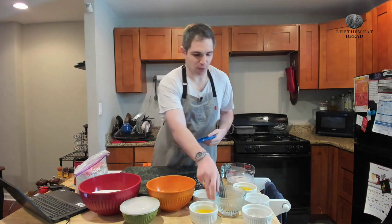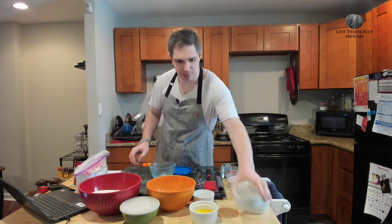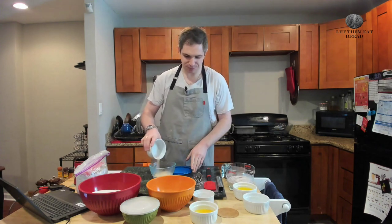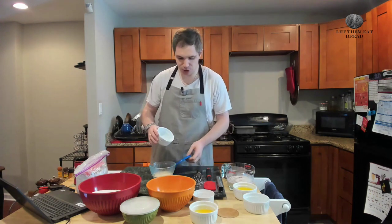So first, we have four ounces of water here at room temperature, and we're going to combine that with our yeast. We have half an ounce of yeast here. This is active dry yeast.